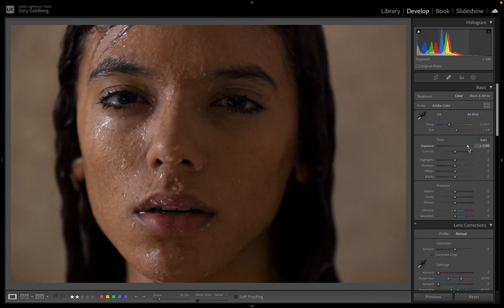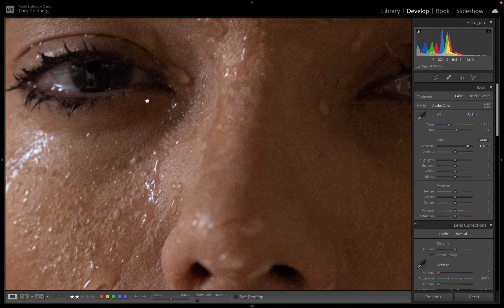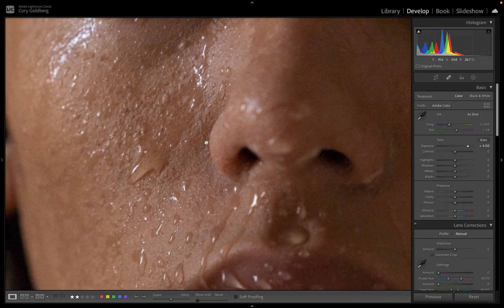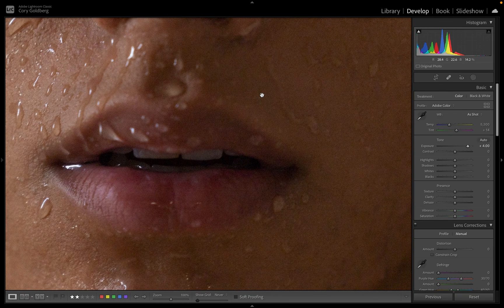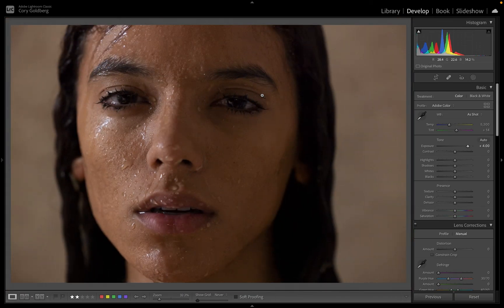I shot it in RAW, and all you really have to do is use the exposure slider in Lightroom to bring it back to this degree of brightness, which for most purposes is acceptable. Obviously you're not going to use this on a billboard or on the cover of a magazine, but I was just blown away by the amount of detail that is still usable in an R5 RAW file. Even zoomed in, it's still pretty sharp, clear, and detailed — and again, this is without any noise reduction software.